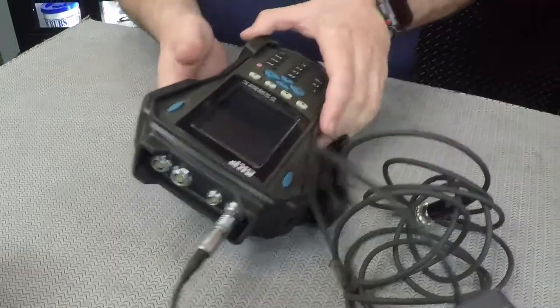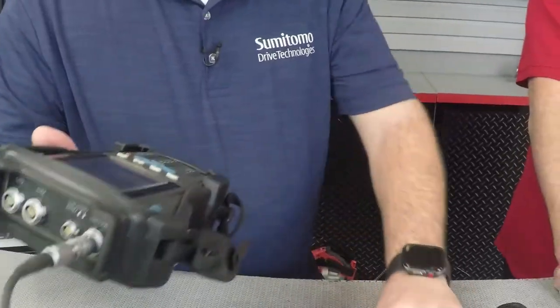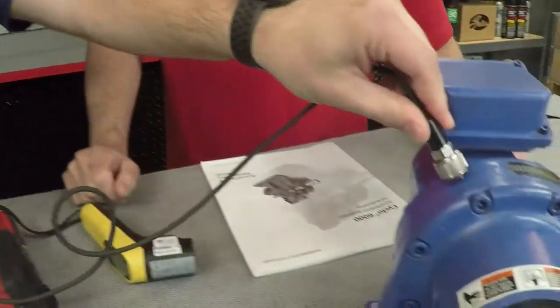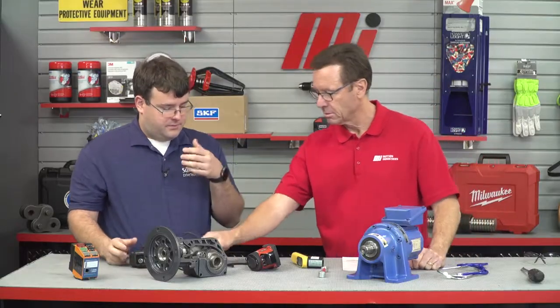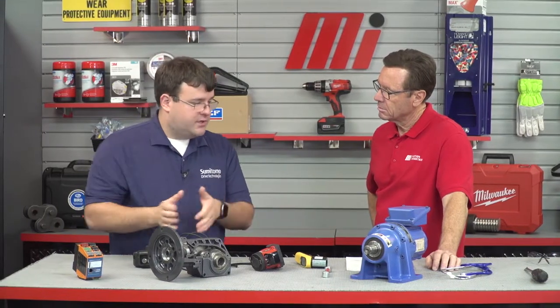Next would be vibration analysis. We have a handheld vibration meter here. You take the vibration sensor and mount it onto the reducer while it's in operation. From there, you can analyze all the data, trend it, see what's going on, and nail down exactly what is causing the vibration. You can send data to a third party. All of this is part of a predictive or preventative maintenance plan or schedule — done monthly, weekly, depending on your plan. One-time readings could cause you to miss something; if it's consistently hot or consistently vibrating, then you have an issue.